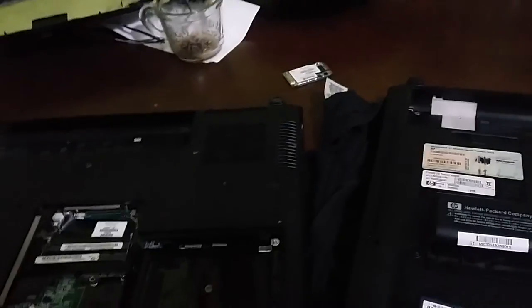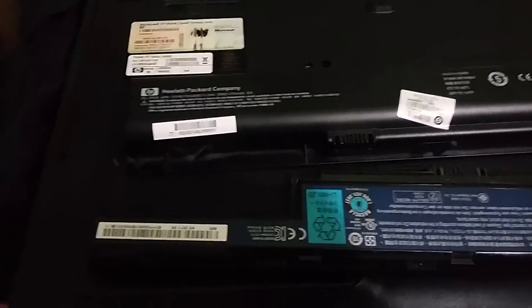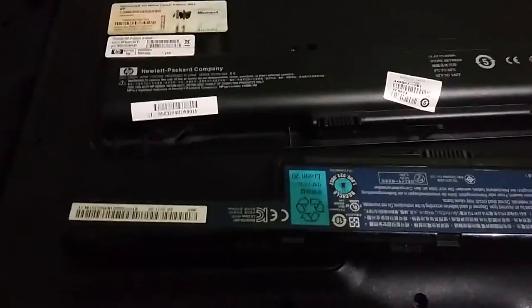Alright guys, this is my review video on this HP Pavilion DV9000 laptop. Alright guys, bye.